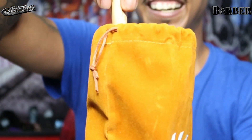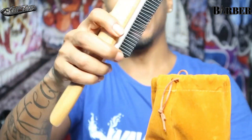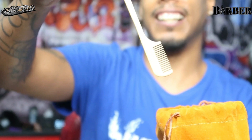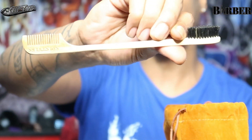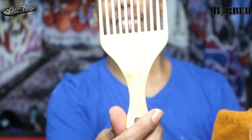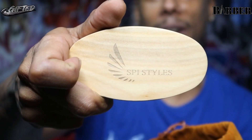I believe I know what's in here — oh my god. We got a wave brush! Oh my god, okay, we got a wave brush!